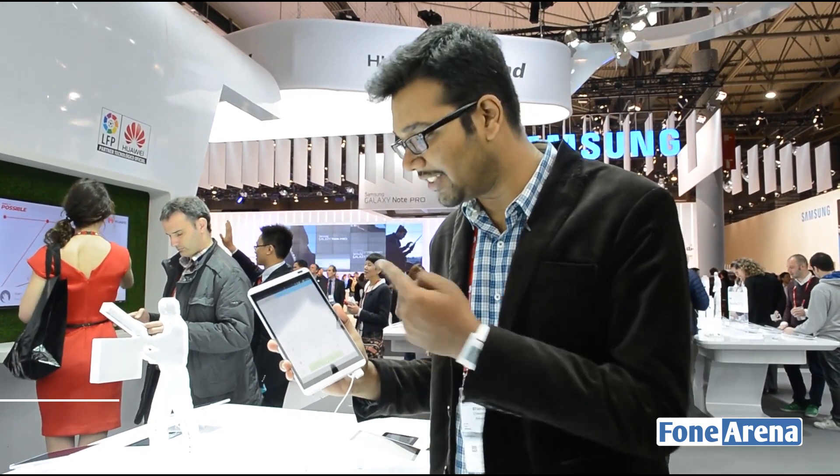Hello there. I'm Bharat from PhoneArena. I'm back at the Mobile World Congress event and this is the Huawei MediaPad M1 8-inch.